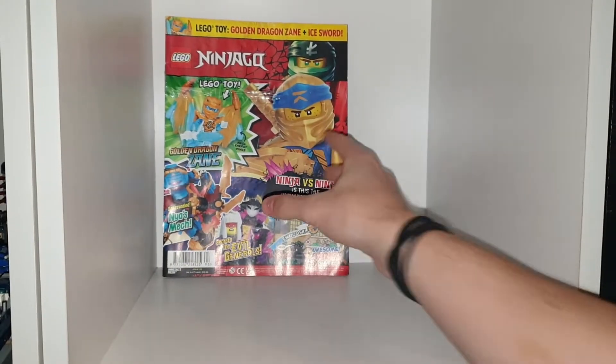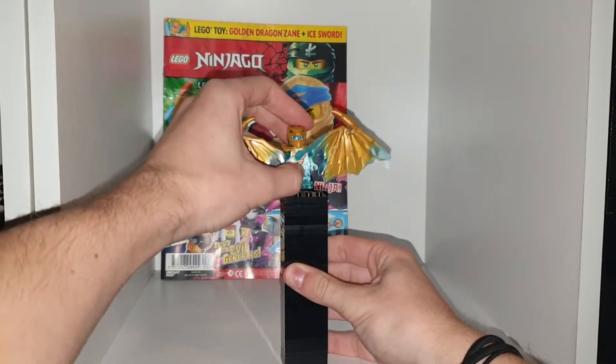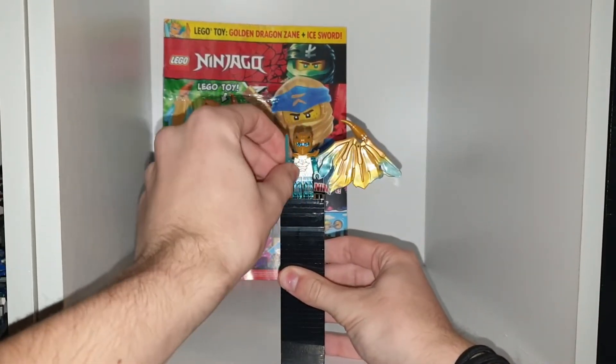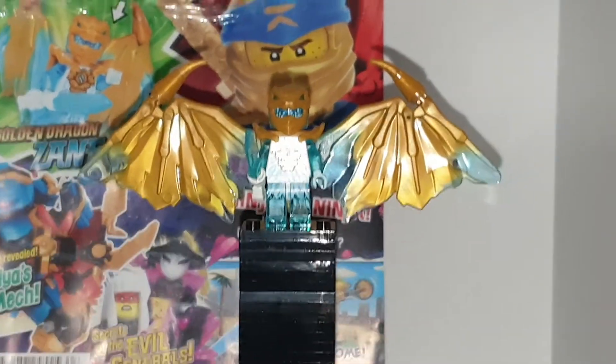What's poppin' yo, welcome back to another YouTube video. Today we're taking a look at Lego Ninjago Magazine issue 93. The figure that comes with today is very exciting because it is a figure that comes in quite an expensive set.